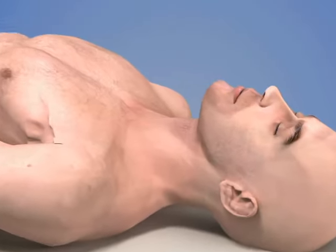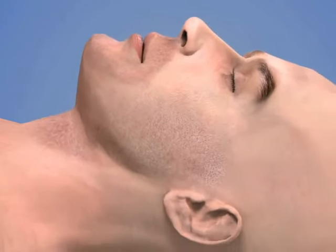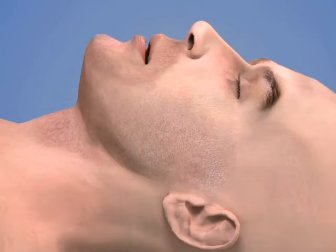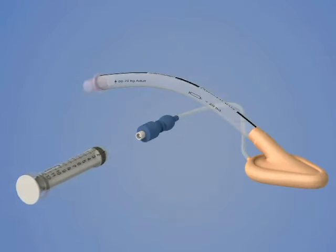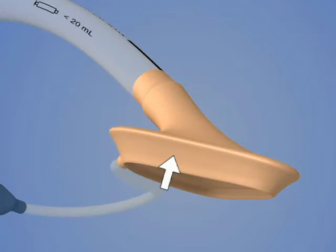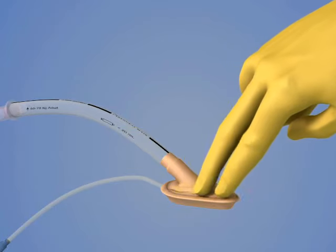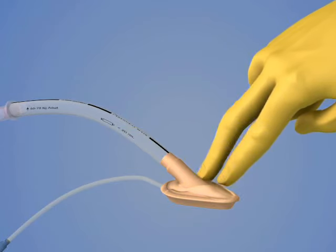Position the patient supine in the sniffing position with the neck flexed and the head extended. Completely deflate the LMA cuff until it forms a smooth wedge shape without any wrinkles. Place a small amount of water-soluble lubricant on the LMA mask prior to insertion.